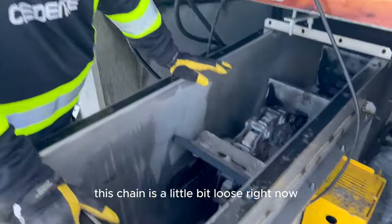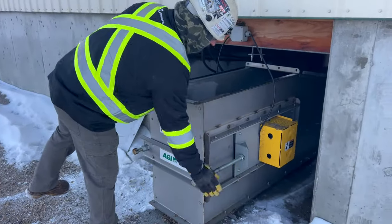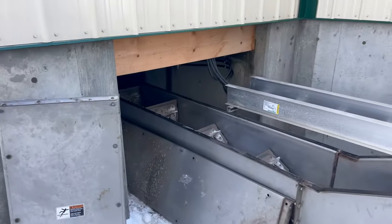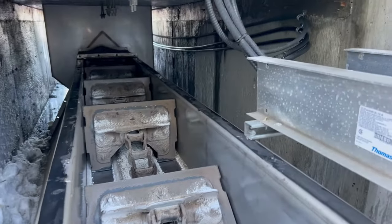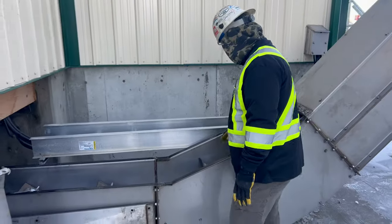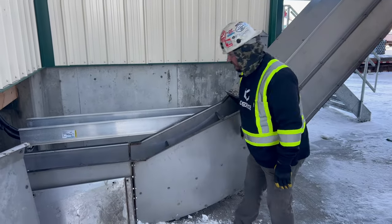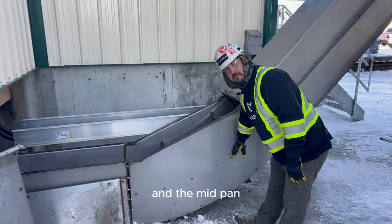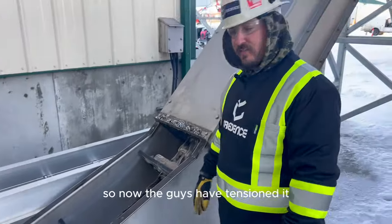This chain's a little bit loose right now — we'll get it tensioned up. There's lots of travel, as you can see, on these tensioning rods, so we'll pull that whole sprocket back. But you can also over-tighten these chains and they'll cause premature wear in the knee because the paddles will be wearing and dragging on lids and the mid pan. Now the guys have tensioned it.